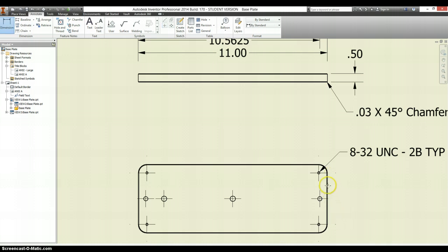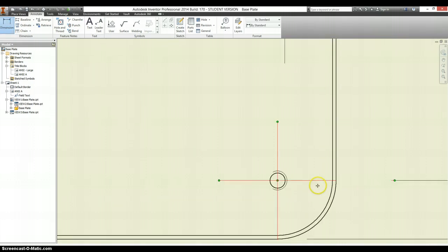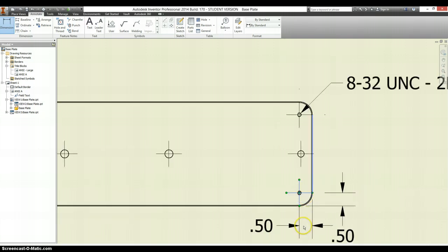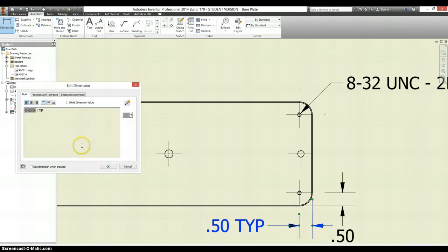I am just going to show one of them — that it's .5 over from each edge. You may get an angle by accident; that's okay, just look at your symbol. It should tell you what kind of measurement it's going to be giving you. And I am just going to add some extra text that this is typical on both of these.